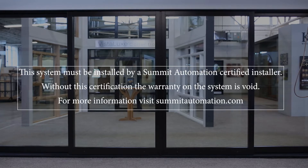This system must be installed by a Summit Automation certified installer. Without this certification, the warranty on the system is void. For more information, visit SummitAutomation.com.